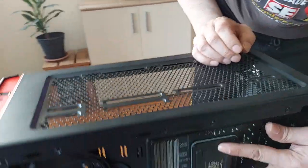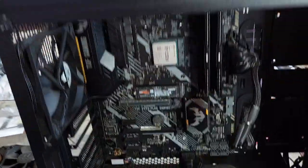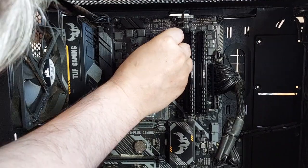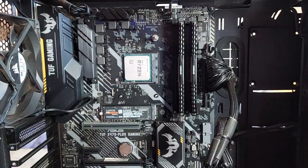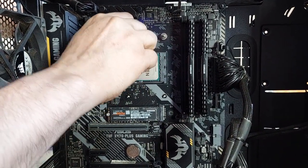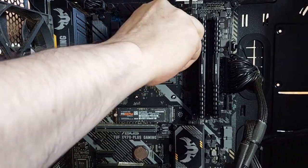Put the backplate in place like this, then use these four screws here. Don't tighten with a tool — just tighten with your fingers so you don't overdo it.